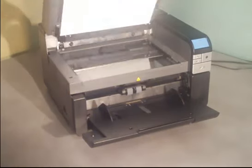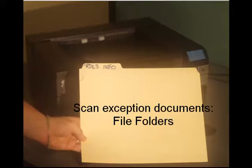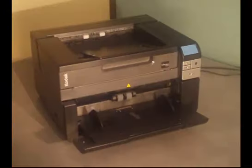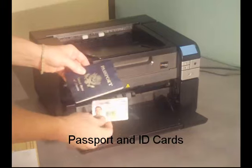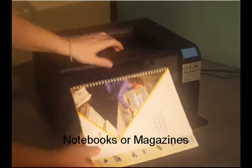With the integrated A4 BookEdge scanner in the i2900 scanner, you can easily scan exception documents such as a file folder, a document with an attachment, passports and ID cards, notebooks and magazines.